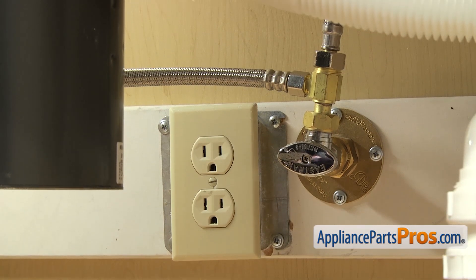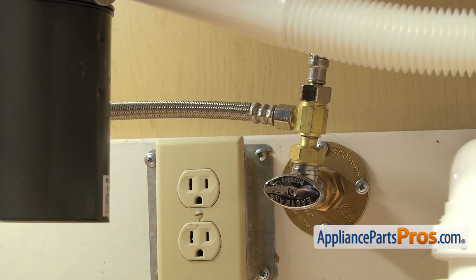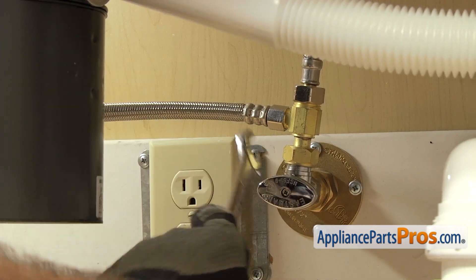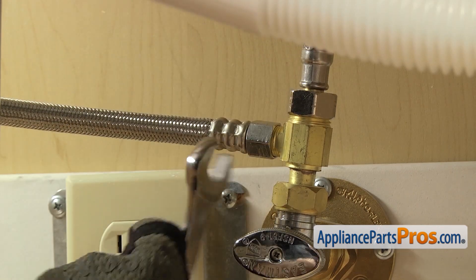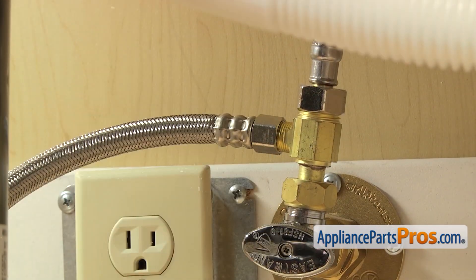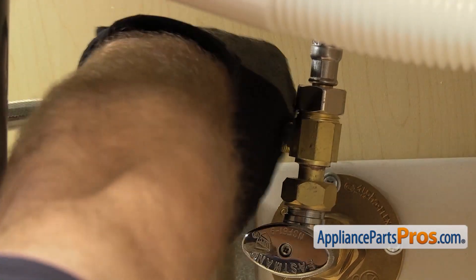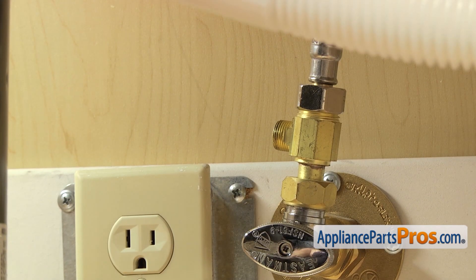First we're going to disconnect the fill line. It's connected right here to the hot water valve. Make sure the water valve is off, then we're going to use our 5/8 inch wrench to loosen up the hose. Once you have it broke free, you can just reach in and unscrew it by hand. Once you have it off, you can set it down.